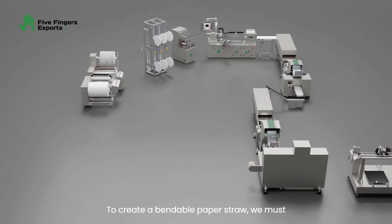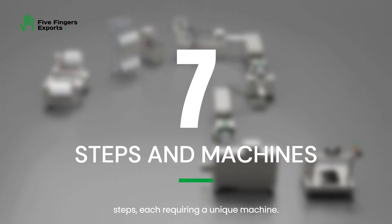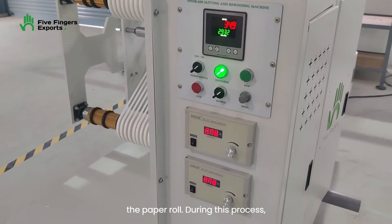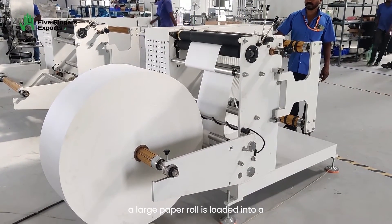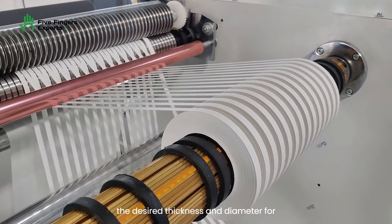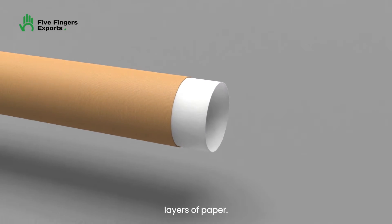To create a bendable paper straw, we must guide a paper roll through seven distinct steps, each requiring a unique machine. The first step in producing bendable paper straws is slitting and rewinding the paper roll. During this process, a large paper roll is loaded into a slitting and rewinding machine, or it is slid into smaller rolls according to the desired thickness and diameter for the straws. Usually, paper straws are made with three layers of paper.